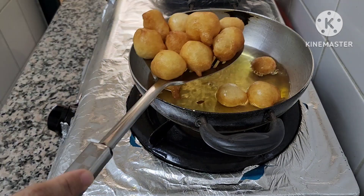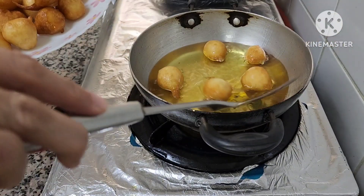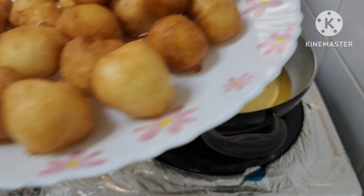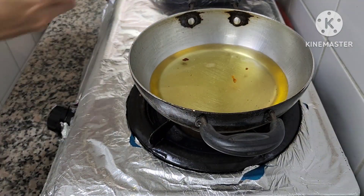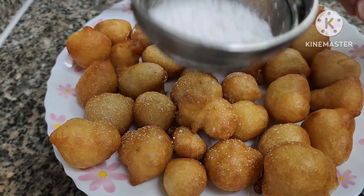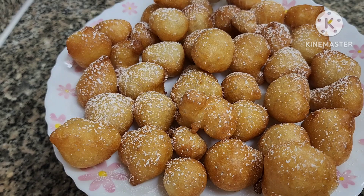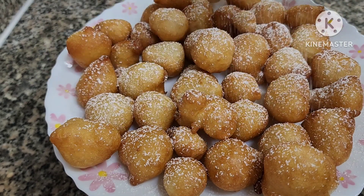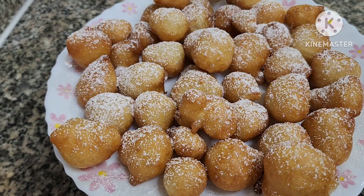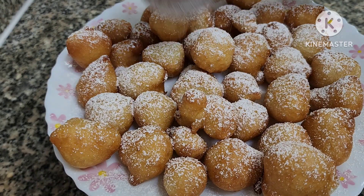Our first batch of Luqaimat is ready — now let's cook our second. You can see there are delicious-looking, hot, glowy Luqaimat. We can add whatever we want at the end — here we are just adding some sugar, but you can also add chocolate sauce, maple syrup, or anything you like. I've seen some people add sesame seeds on it, so you can too.